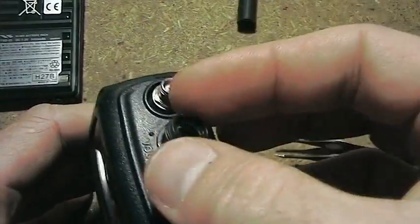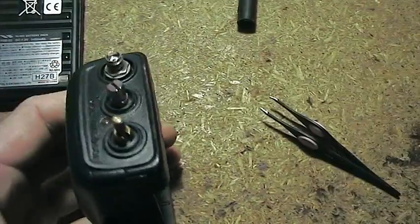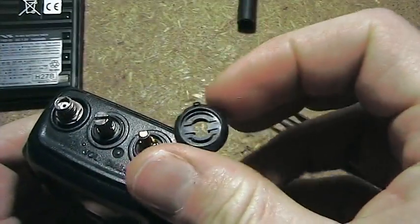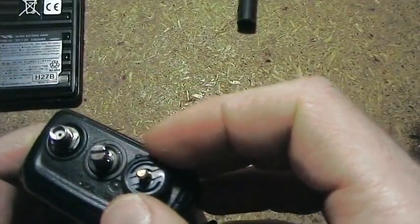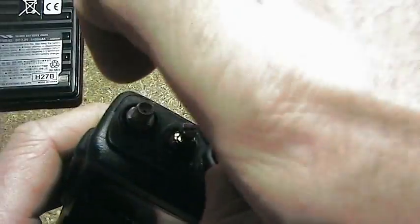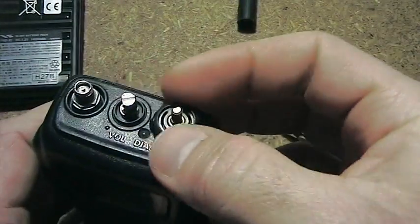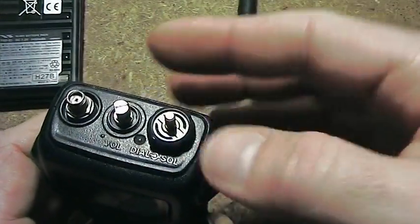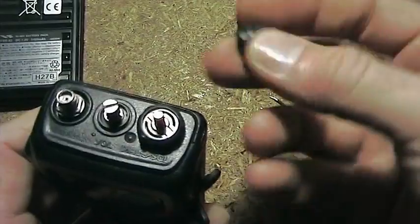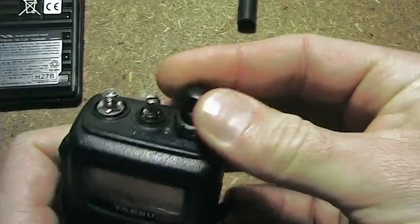Now the dial squelch button has this little attachment there. I think that should go the other way around — so that's just the squelch knob there. Obviously it'll work if you have it backwards, but this little notch here is going to be in a different spot. Then these little knobs here just push on and push off — so that's that one there.